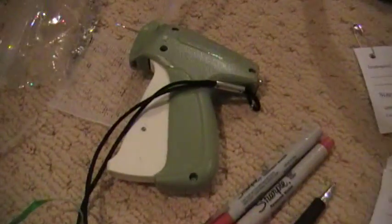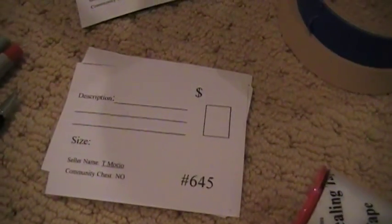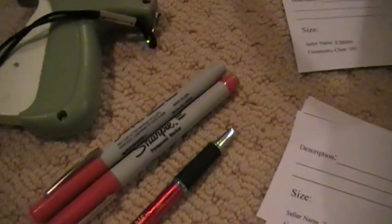Gather everything you need: hangers, zip ties, or curling ribbon to tie things together. Your tagging gun or your safety pins, however you want to attach your tags. Make sure your safety pins are larger than one inch, not the small gold ones — those don't work very well. Your tags, you can print them out many different ways. Just look on Big Tint.